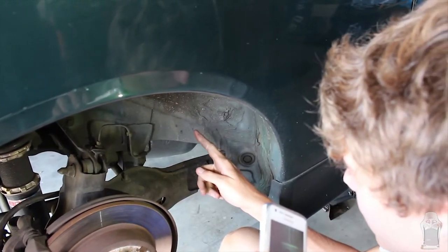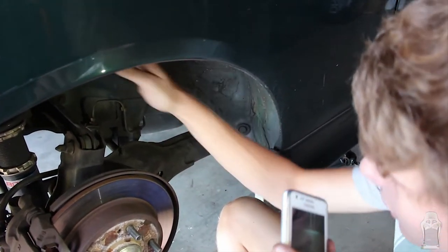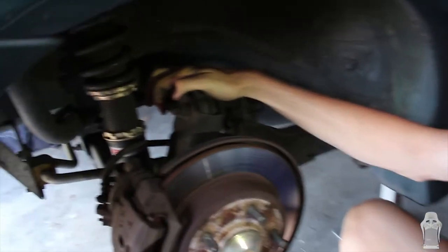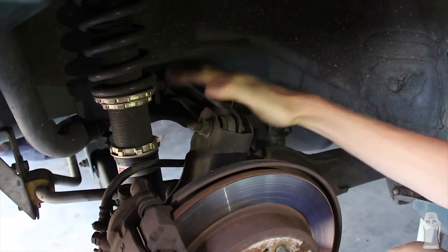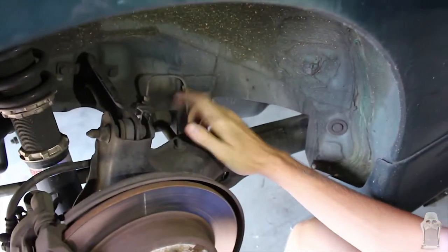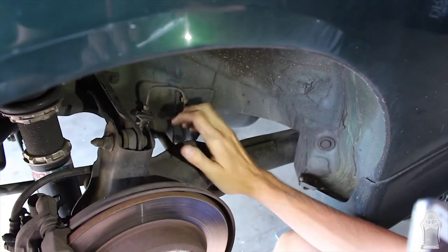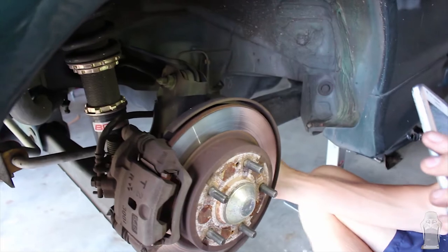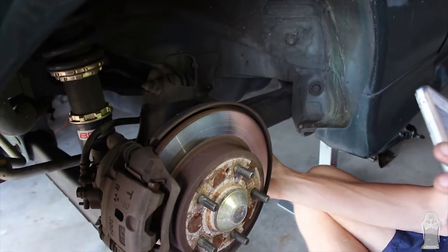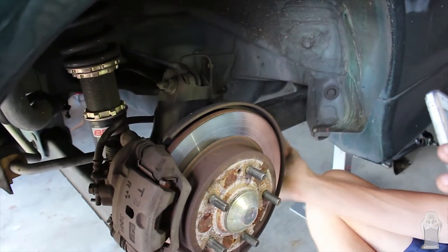So here we've got the rear trailing arm of the car. This top one is the camber arm — we're not changing that, but it is adjustable and that would adjust camber. This is what we're changing: the lower toe arm. With that we're going to be able to adjust toe independently, because you can't do it on its own at the moment. It's not great, but we're gonna change that — it's gonna be good.